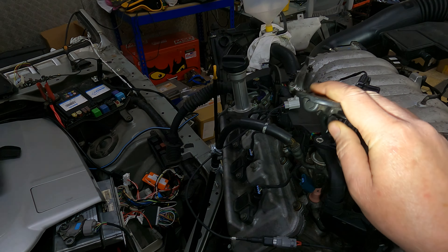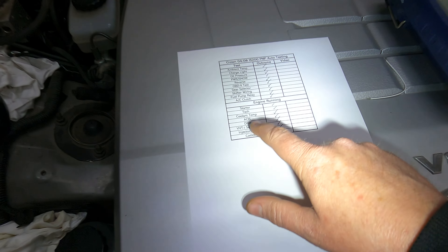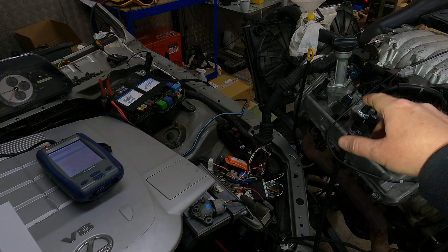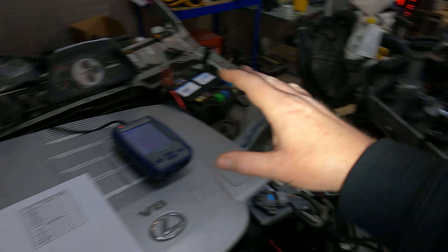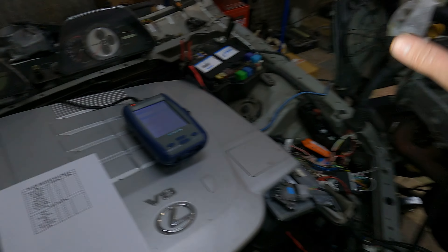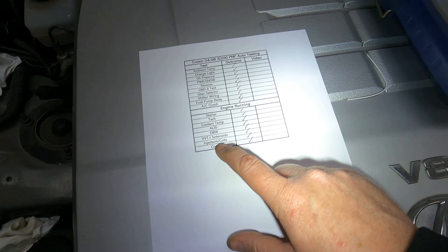Then we're going to test the drive-by-wire — just revving the engine nice and easy. Then we're going to test the VVTI solenoids on the diagnostic machine — it's going to retard the cam so it'll sound really lumpy, and I'll go bank one and bank two. You're going to see it does it both times, confirming everything on the VVTI system is working as it should.